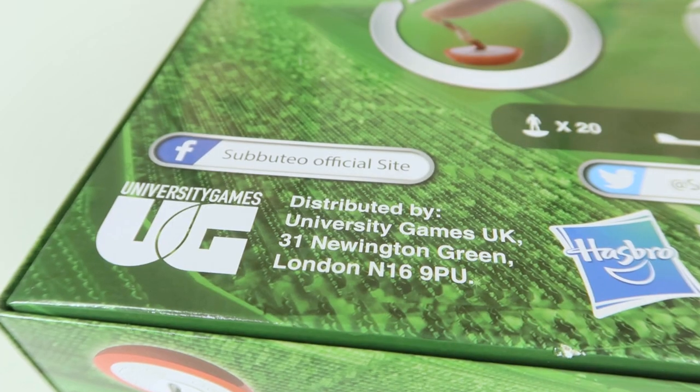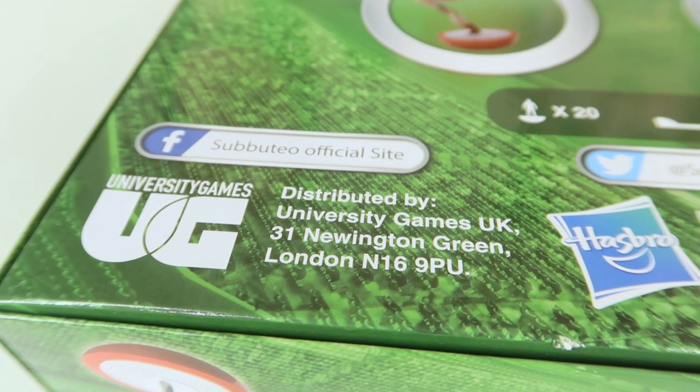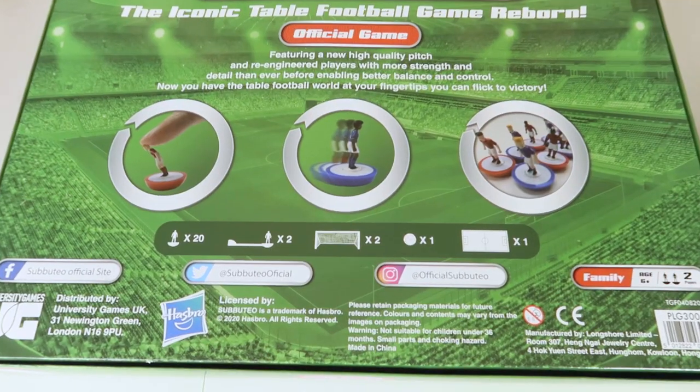Hi, I'm Rae and I'm Ra. In case you noticed, we've moved to a different location — the other side of the room. Today we have an iconic tabletop game to show you that has been around since 1947. There may be a slight clue behind us — it's the official game of Subbuteo. A big thank you to University Games for sending it to us.